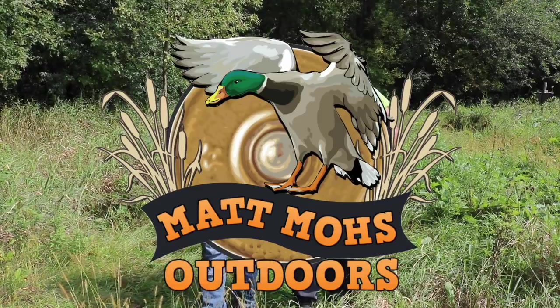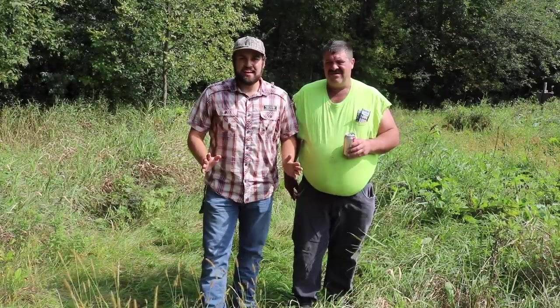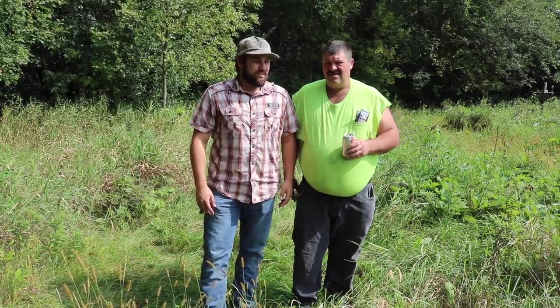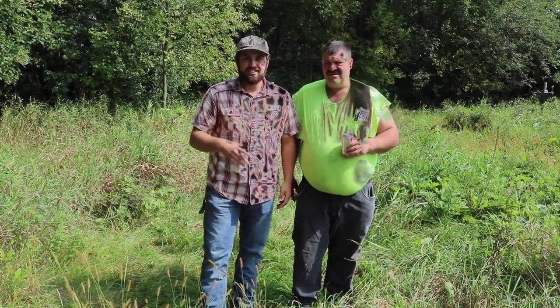You guys are tuned into the Matt Moe's Outdoor Show. This weekend, two years ago, we found the mother load of all mushrooms. And I'm back with the big man. He's got his coke, and we're going to have a good time, so stay tuned.